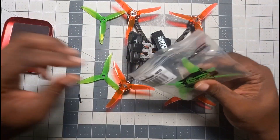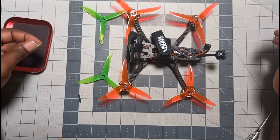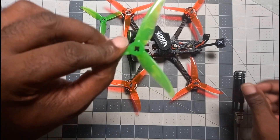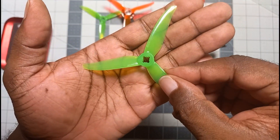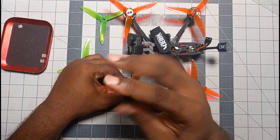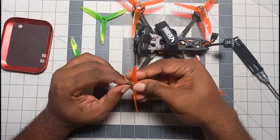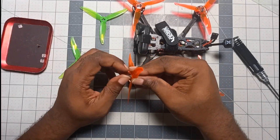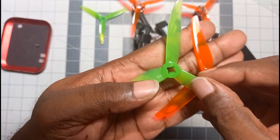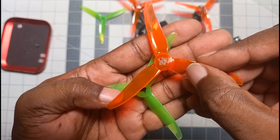I'm going to show you how to change T-mount props. When I first got my quad, I didn't realize the props came with this big hole in the middle — I thought, how is this going to hold onto the motor? Let me show you: with the green prop it has a big hole, but with the red one there's this little thing in the middle, and I didn't know what it was at first.